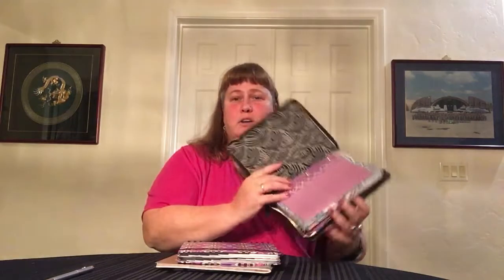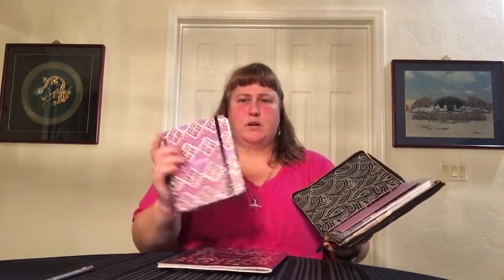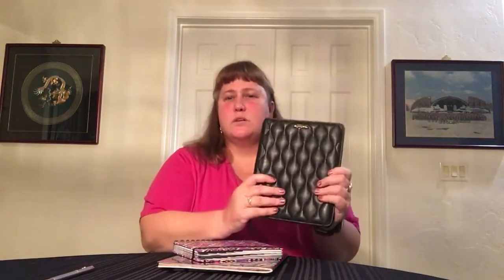It is a three-ring binder, so you can open and close it and put whatever calendar you want. You don't have to use Vera — you could probably find one that fits — but I happen to like the Vera style. Inside, you can see I've pulled a couple parts from this one. This is what I started with. When that agenda ran out, I went to this style, the slightly bigger one, and I did the modification to it.